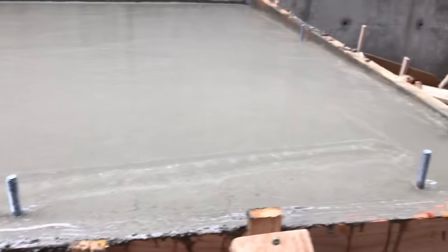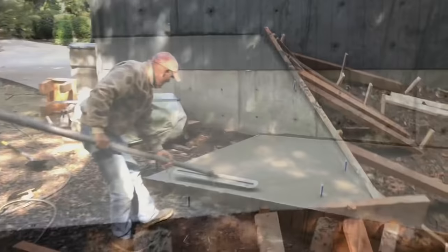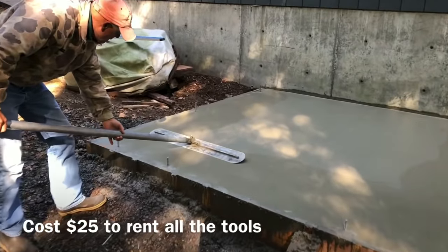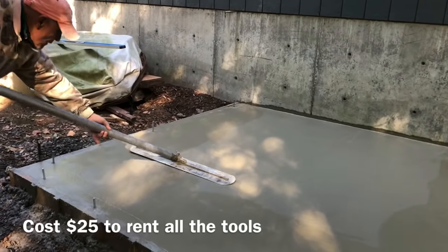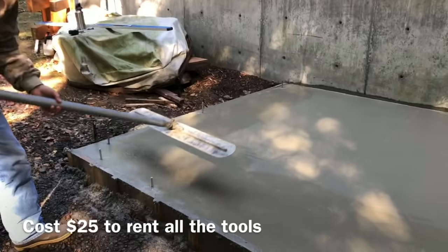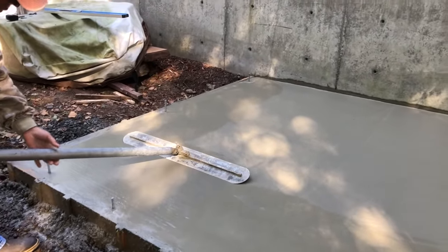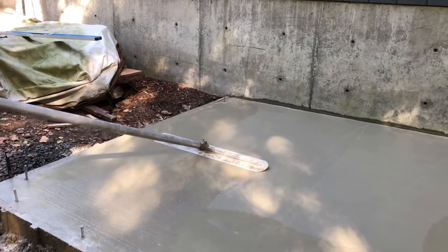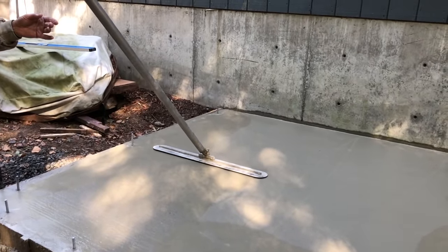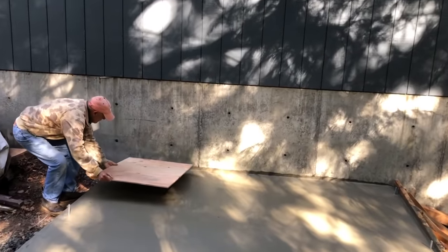We installed J-bolts into the semi-wet concrete. If you're wondering what a J-bolt is or where to get one, I'll have links to everything in the video description below. Those are affiliate links — I get a little bit of money anytime you click and purchase something, and I'm pretty sure I get paid even if you buy something else through the link, so anytime you buy something, click through one of my links.